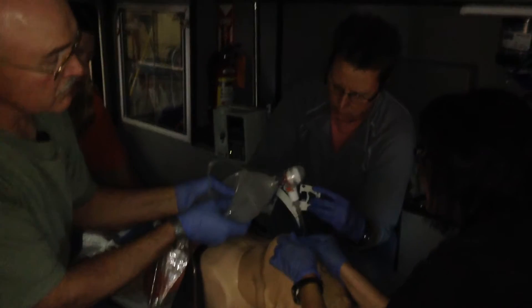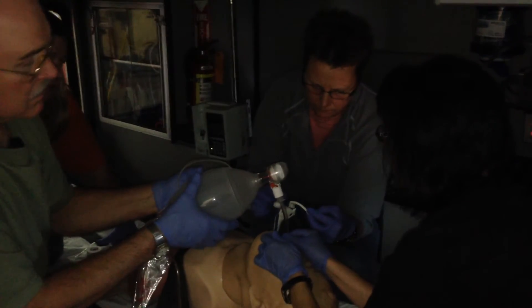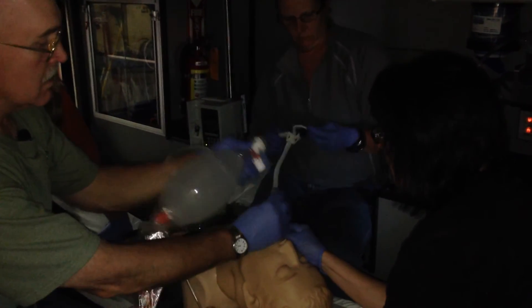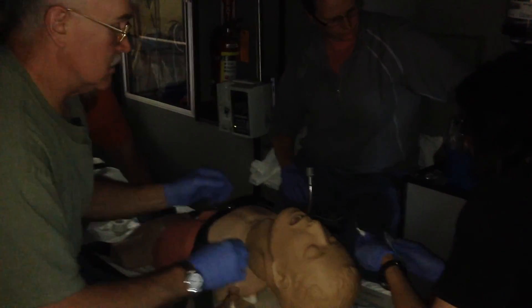35 to 45 — good. 40 is a good number to shoot for, good. You've got a patent airway. You can stop, take it apart, get to your next person. We're gonna go ahead and select — here we go.